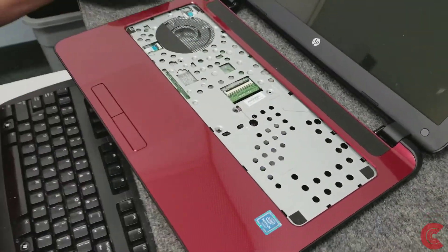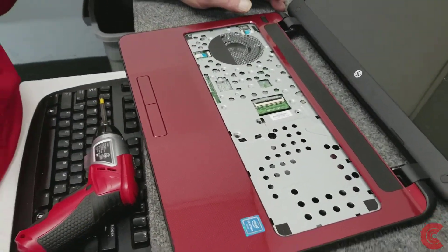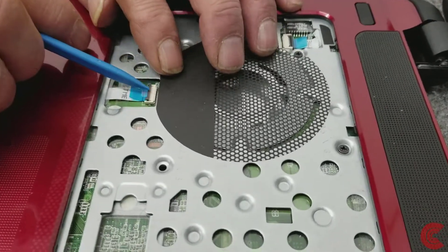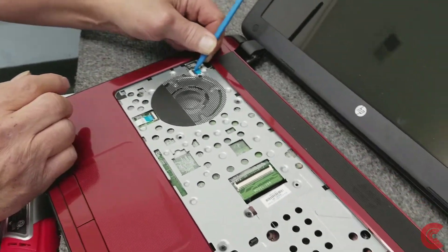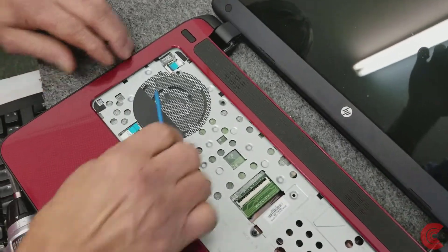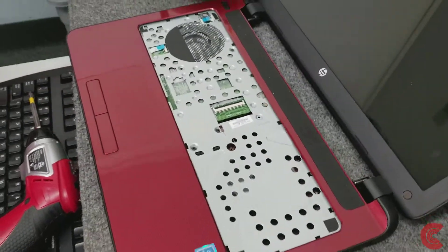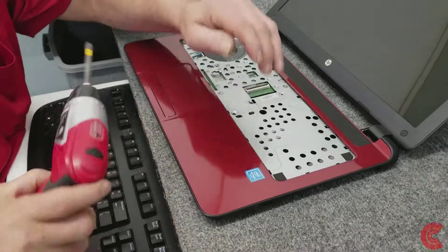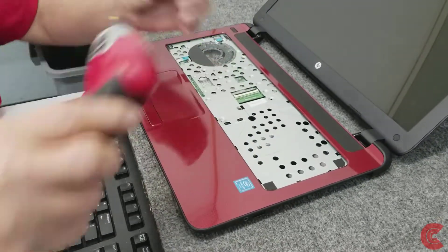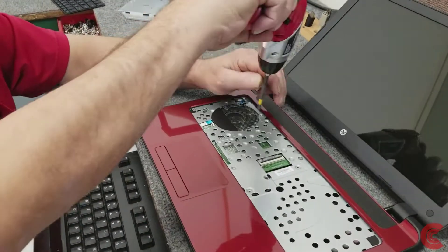There are a few screws under here I've got to take out because we're going to lift this palm rest up. Before I do that, I'm going to disconnect the touch pad right here — another little lever. There's one there. This is your power switch. Get these disconnected. So we're going to take out these few screws under here. Now these screws are real short, so make sure you put them back in the right spot — don't want to put a long screw in a short hole. Not good.